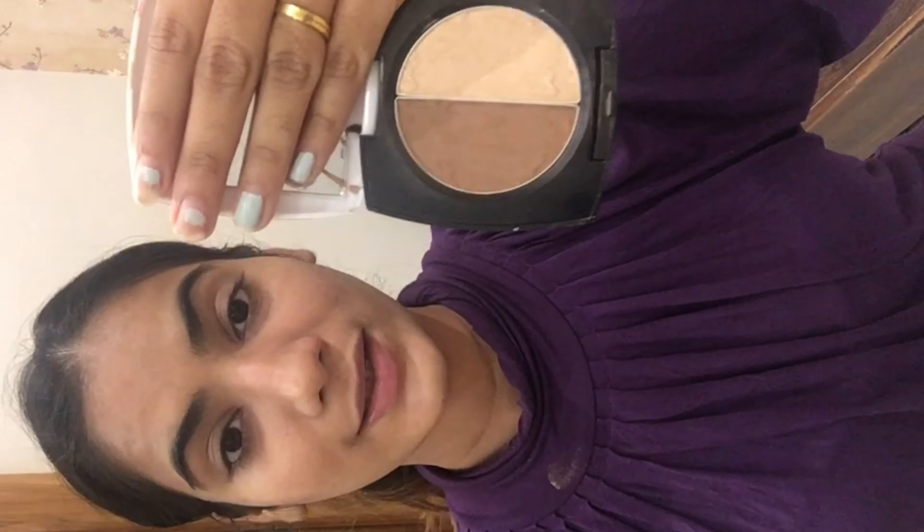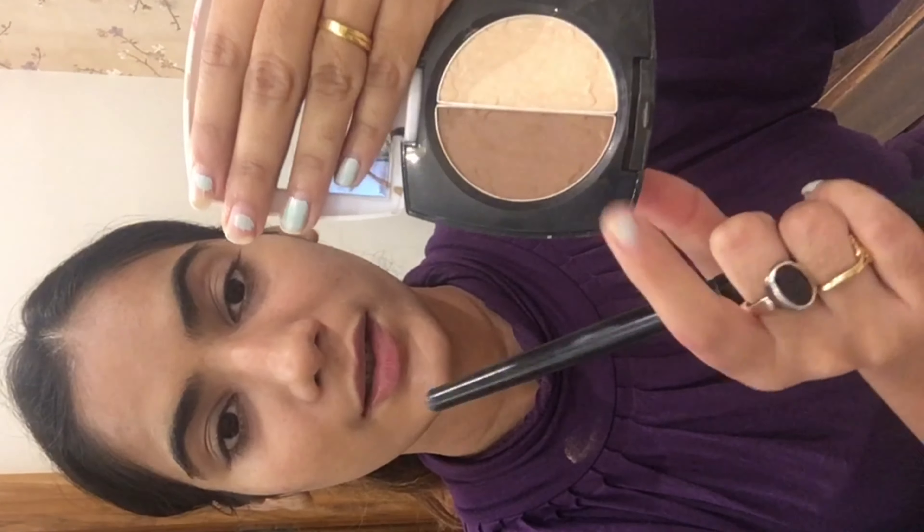Contouring is very important to uplift your face look. Using the contouring brush, you have to make a pouty face and do the contouring. Very lightly, you have to do this.